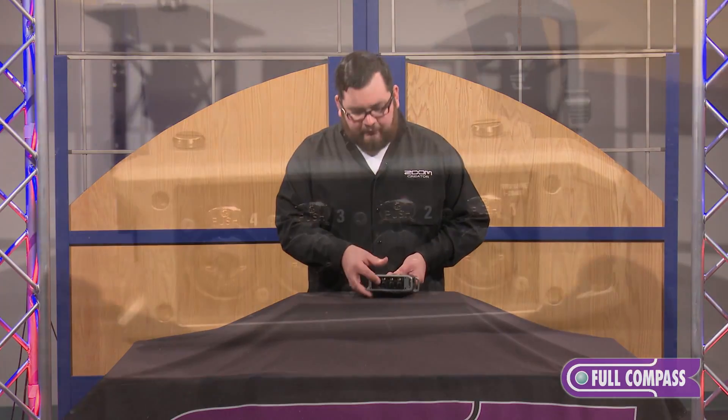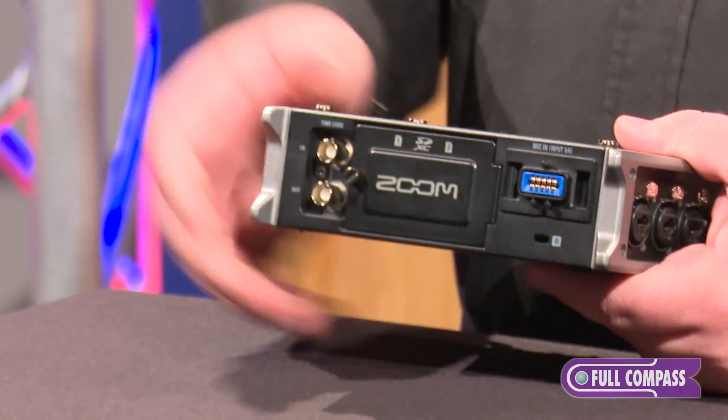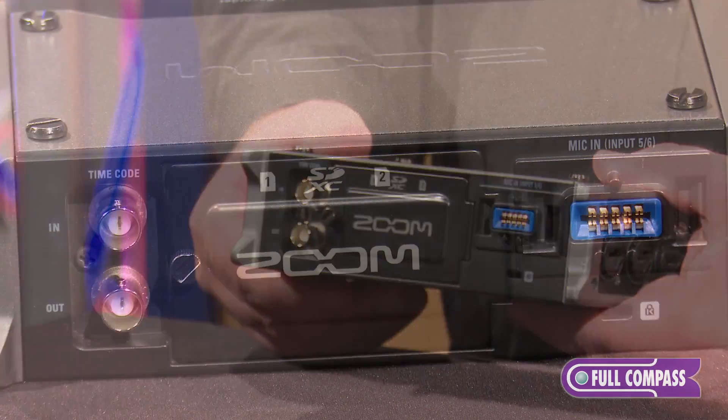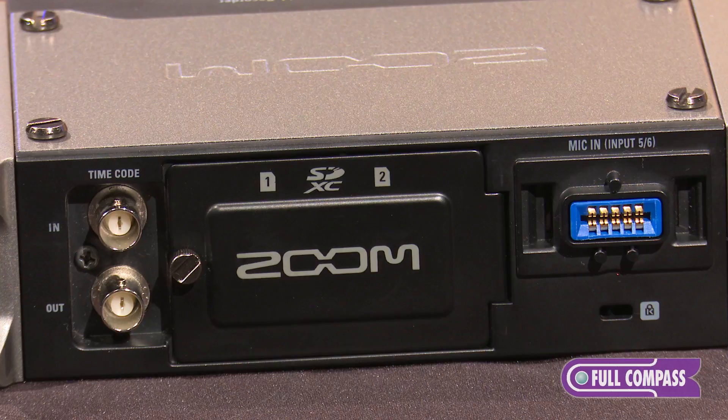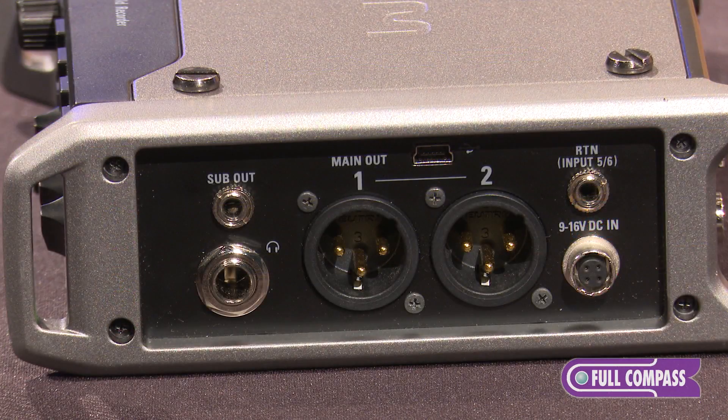On this side we have four inputs, four preamps all with phantom power, XLR TRS inputs so you can put mic or line level in. Then we have inputs five and six, which can come from two places: the Zoom proprietary input capsule connection, or an eighth-inch connection on this side that allows you to put a stereo input for five and six.